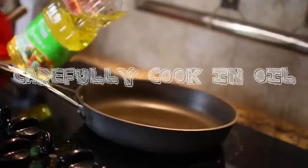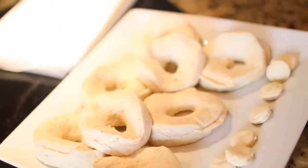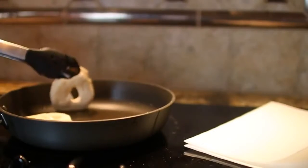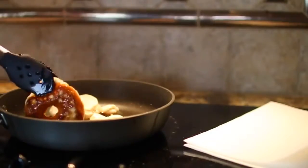Very carefully put your donuts in there with tongs. Do not use your fingers or your hands or anything. If you're younger, I would recommend adult supervision. Even I had adult supervision — Parker helped me with this because I was scared of burning myself with the oil.